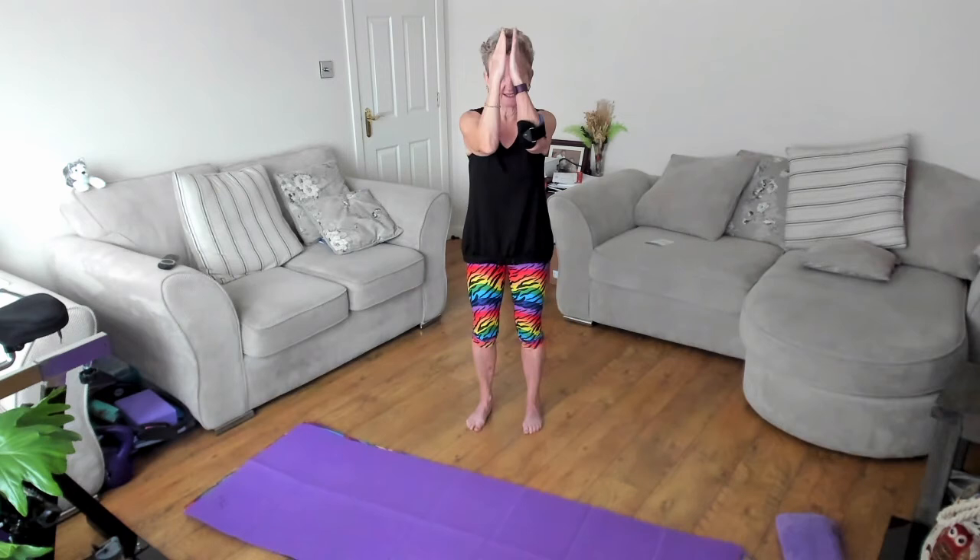Take the arms up so that they're parallel with the shoulders. Now all we're going to do from here is just squeeze together, release it out, drop it down, bring it back. Squeeze together, bring it out, drop, and release. Your arms get heavy — squeeze it in, take it out, drop, and release. Last one at least — bring it in, take it out, drop.